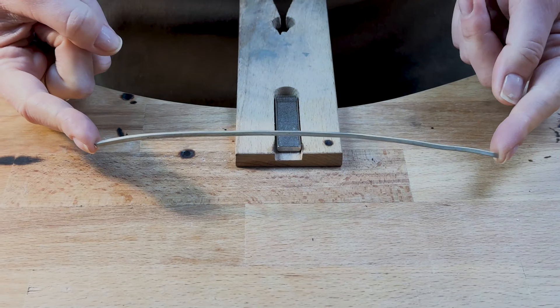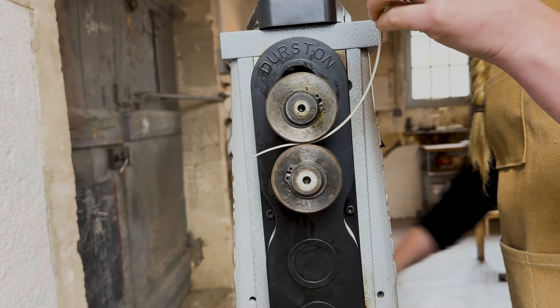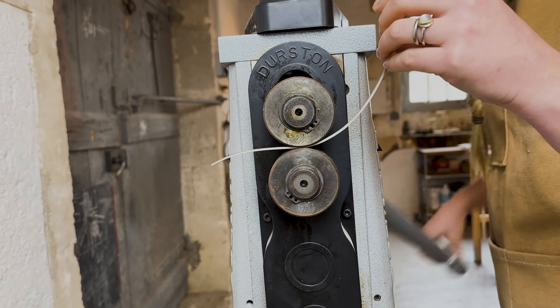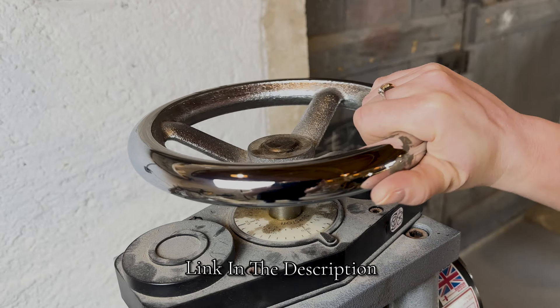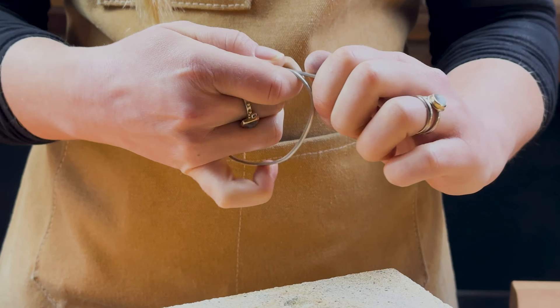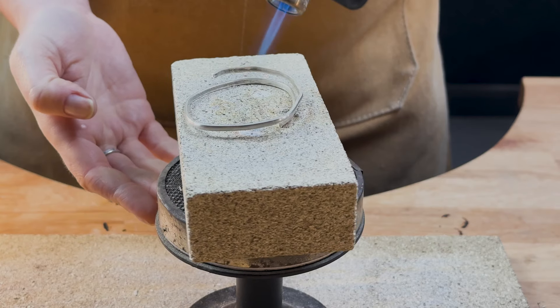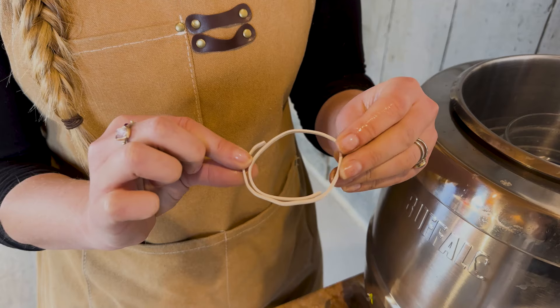For this project all you'll need is a length of bangle wire. I've made my own half round wire using silver off cuts — I've put a link in the description to tutorials on how to melt down your own scraps and make your own bangle wire. Bangles come in all shapes and gauges so this tutorial works whatever wire you're using. Just make sure your bangle wire is fully annealed before you begin.